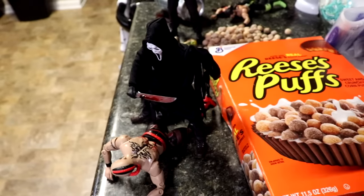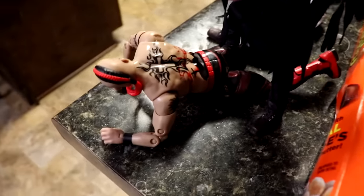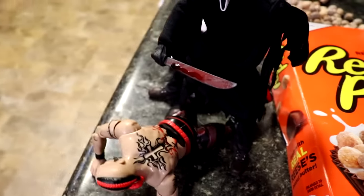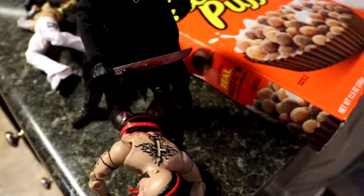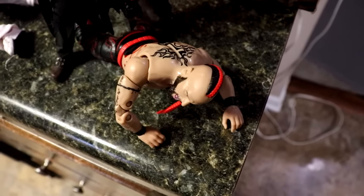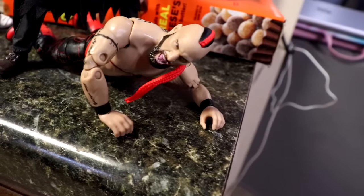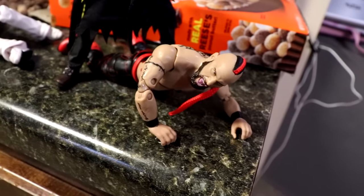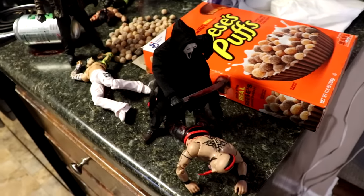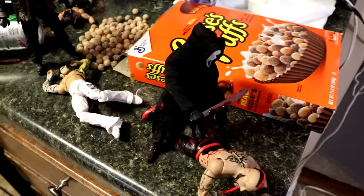Next up, Ghostface got a slash in on Lance Archer — look at the back of Archer, slit open right there. He's got the big machete knife. I know Ghostface doesn't usually run around with a machete, but it works for the setup. He did slice his back and has him right there, with Archer yelling in agony — that really brings it home and captures it very well.